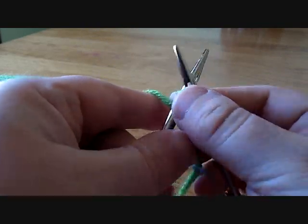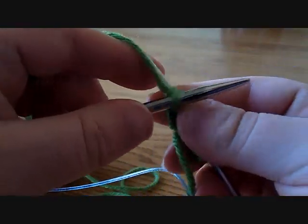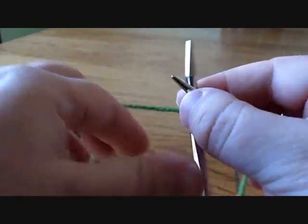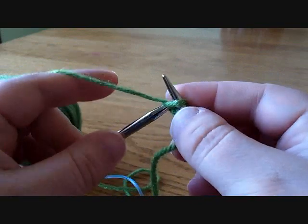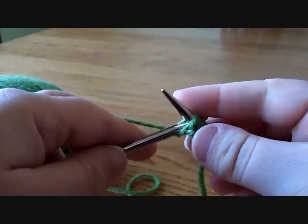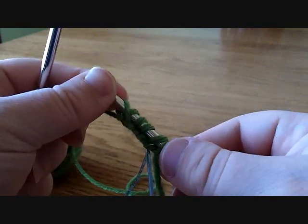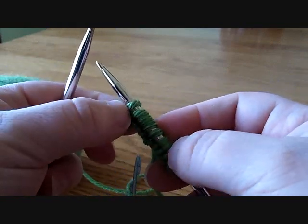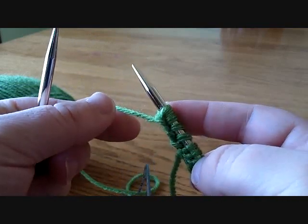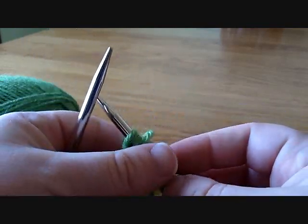Do a couple more so you can get a good sense of what that's like: bring it here, over and through, do another one. Now I've added four new stitches to my row and I'm ready to keep going on my piece of work. That is the knitted cast on.